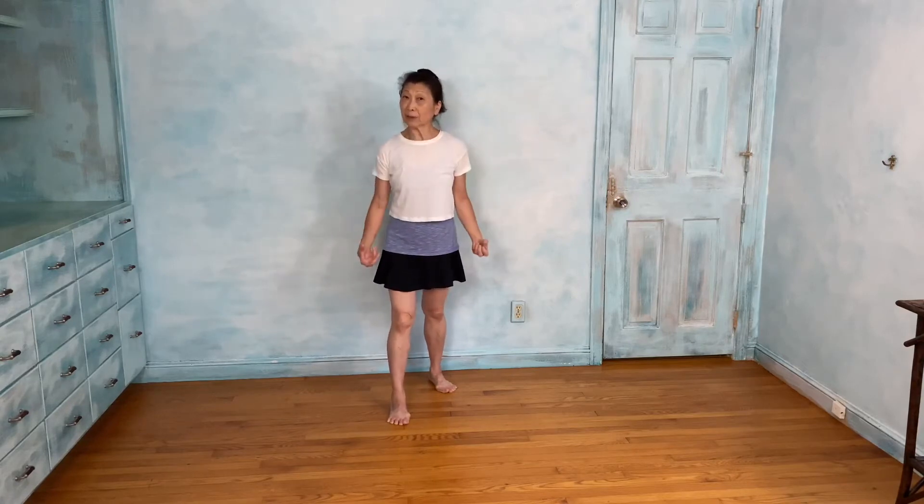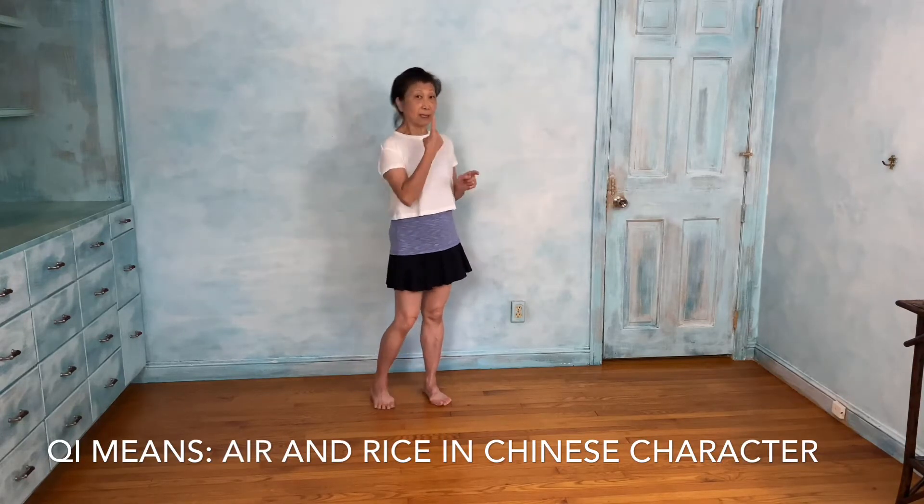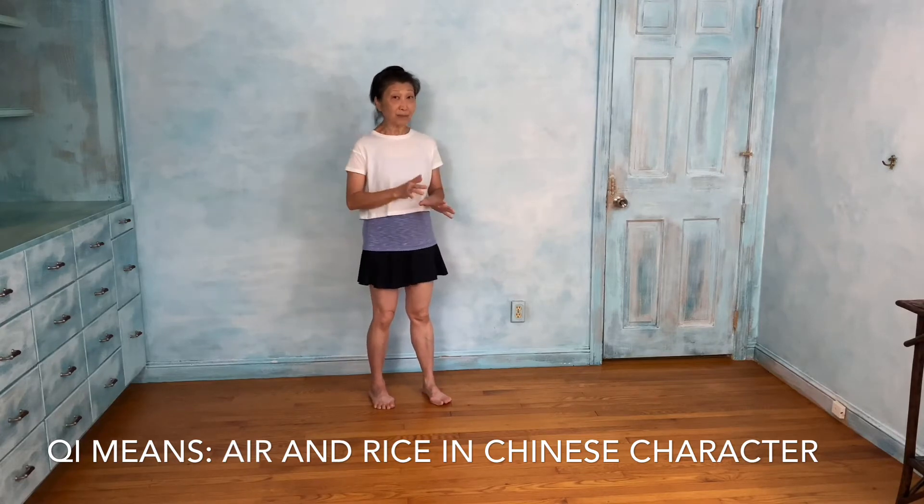Qi is the energy — it comes from oxygen and nutrition. Your body converts that into energy, carried by the blood from your heart, delivering oxygen to every single cell — 50 trillion cells. The body also converts from the stomach through the digestive system into energy. The qi character is two things: air and rice. That's how simple that character is.